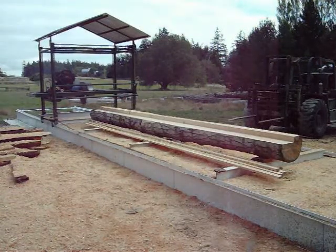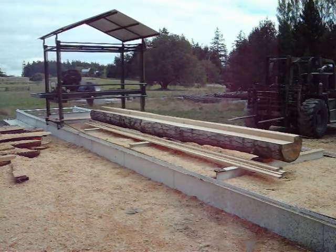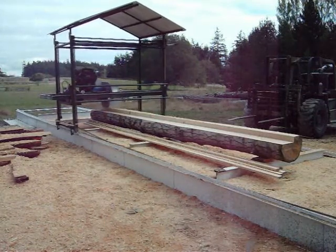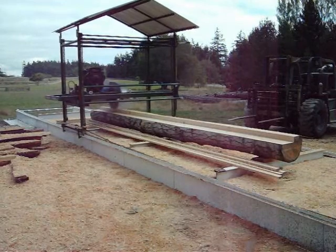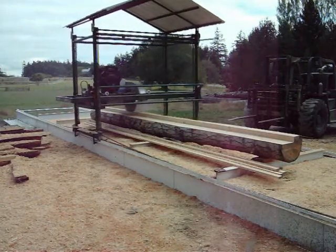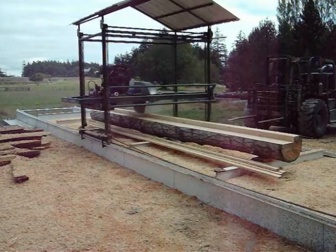Here's the automation of the Brandex Sawmill I've been doing. This is the power feed added. This is the second log I've done with the power feed. It has a wireless remote so that I can walk around and run the machine from anywhere near it.